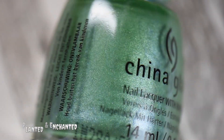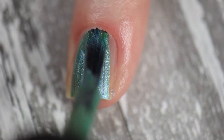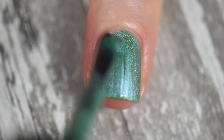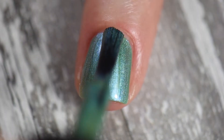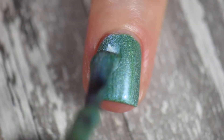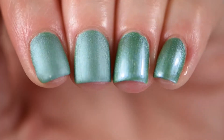Planted and Enchanted is a beautiful green shimmer polish that looks like it has a drop of blue in there to give it an almost subtle teal effect — though it is still mainly green. It took three coats to reach full opacity. When applying this polish, make sure you're careful not to over-manipulate it, because you can end up with bald patches or brush strokes.